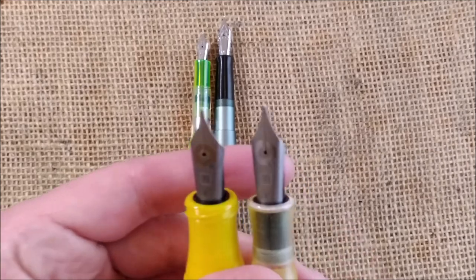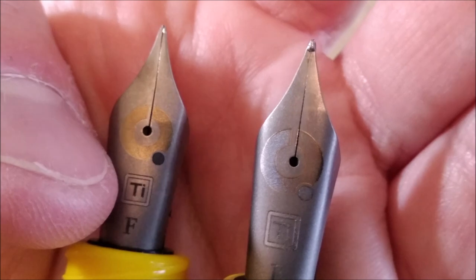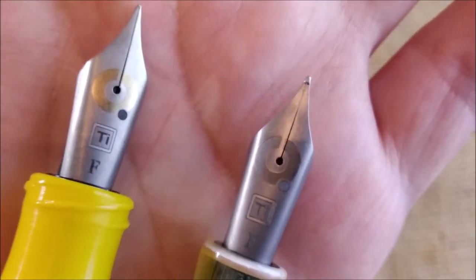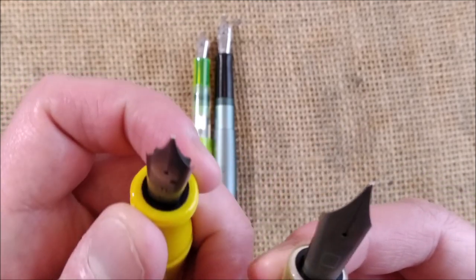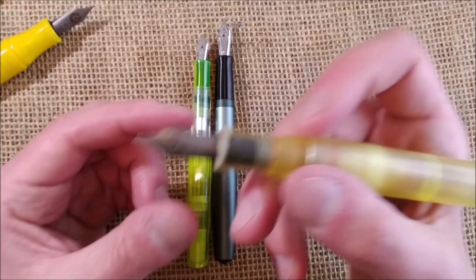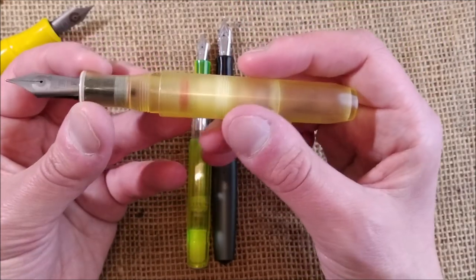The nibs are the same — both are titanium number eight fine nibs. This one has more of a goldish circle, and this one is not goldish. Also interesting is that the section of the new pen is a little thinner, so I think it will be easier to fit in some filling systems, including the Visconti Traveling Inkwell, which is a very nice way to fill a piston pen.